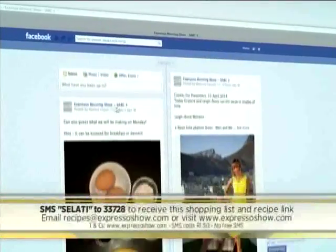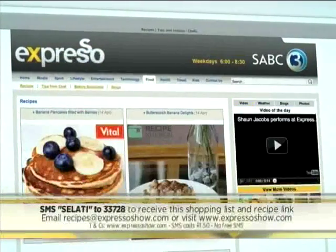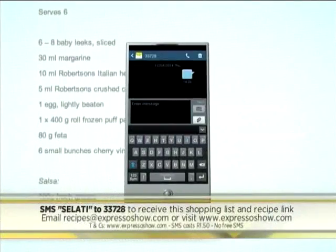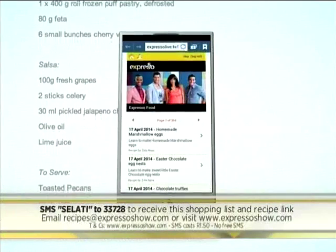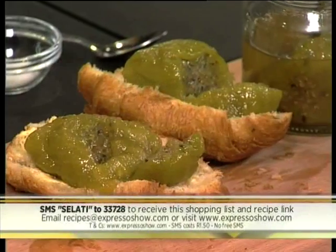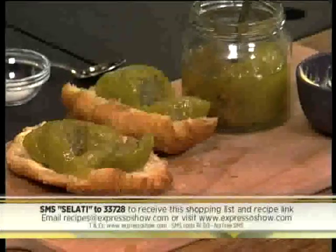For the full recipe, visit the Expresso Morning Show Facebook page or log on to expressoshow.com. You can also SMS the keyword SALATI to 33728 to receive the shopping list on your phone — just click the link to view the recipe on our Mobi site. SMSs cost R1.50, no free SMSs, and terms and conditions apply. And as easy as that, you can get your hands on the recipe for this prickly pear jam by Anel Potgiet.